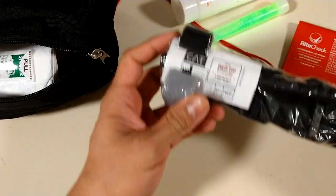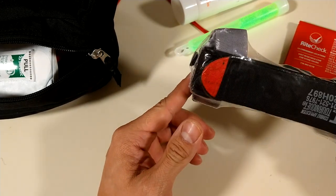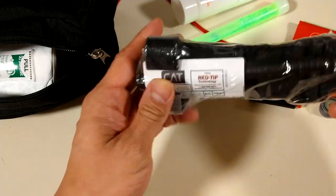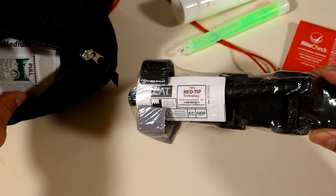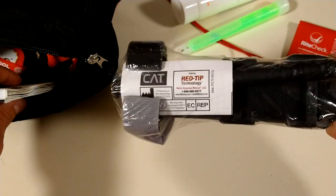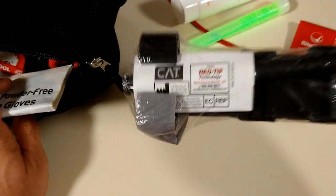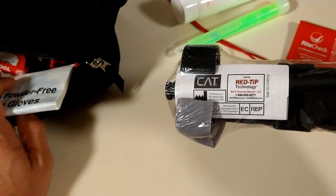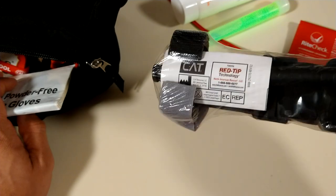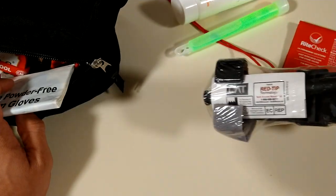A CAT tourniquet. I have a lot of these around — I think I got about five or six. Keep it in the plastic, keep it nice and clean. Last resort — take the training. Don't use this for a paper cut. Use this for severe bleeding if you can't provide pressure, if it's that bad, if you lost a complete limb. Take the training, don't take advice from me — learn your stuff.